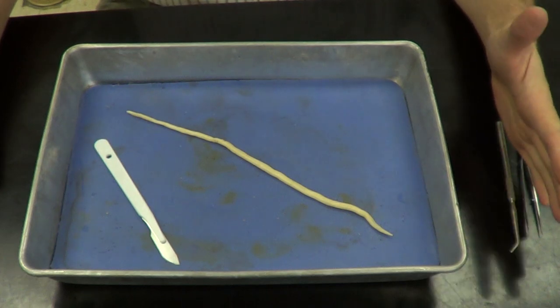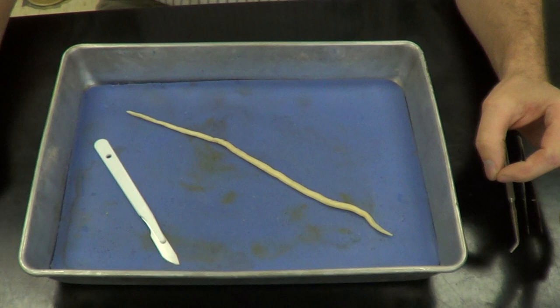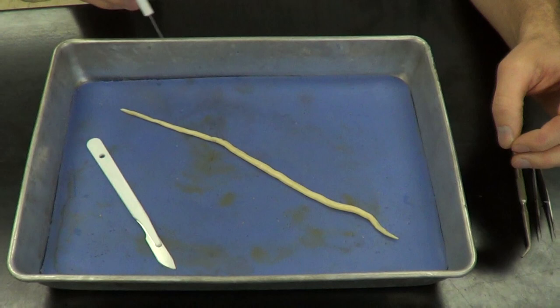Today we're going to be doing a roundworm dissection. Before you actually begin, I want you to take the roundworm and put it underneath a dissecting microscope. I want you to look at the anterior end and the posterior end, and notice the difference between those two ends.